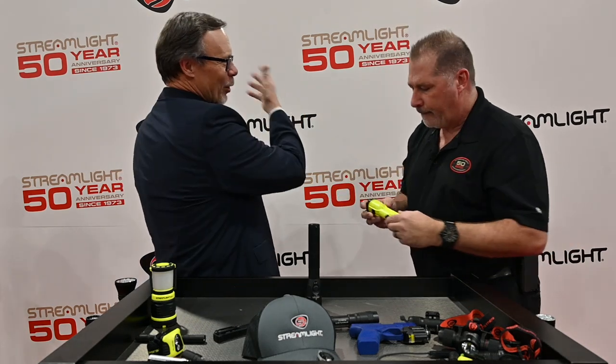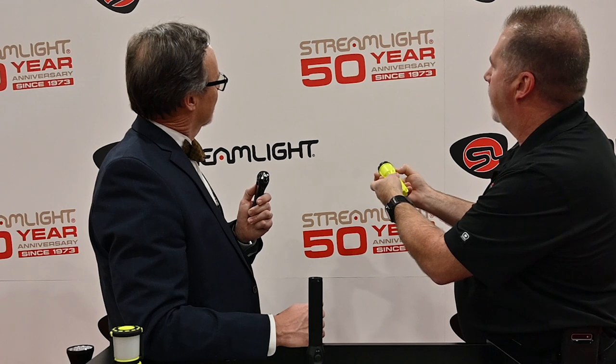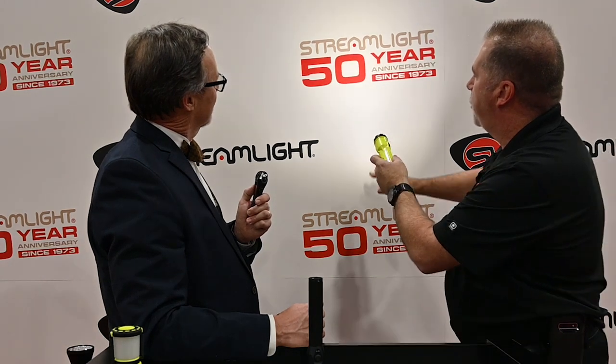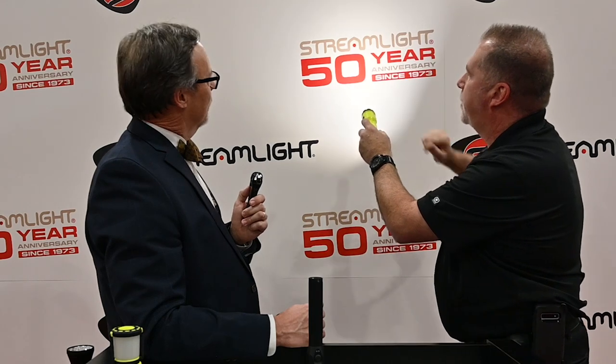We've got some red on the backdrop behind us here. So you look at the 50th anniversary — first, with a regular output LED, you see the green, the red, and the gold. But when we go to ColorRite, the ColorRite technology shows you really what color temperature that is in true color.